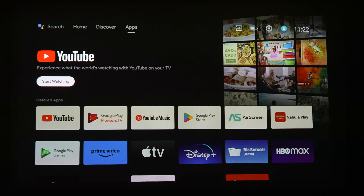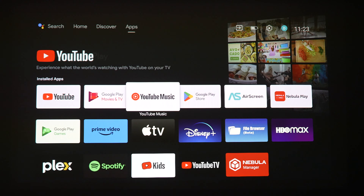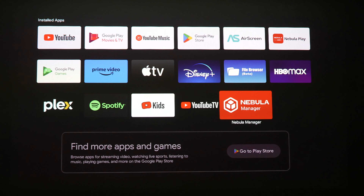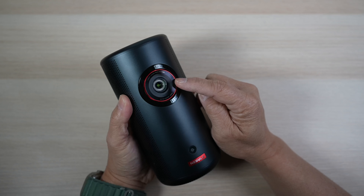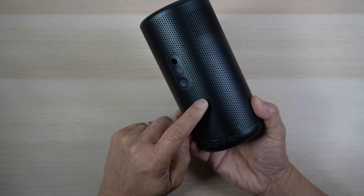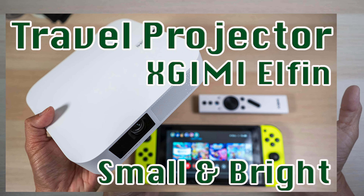The Android TV operating system does slow down and become sluggish for me sometimes, and I really wish Netflix were properly supported. I'd also love this projector even more if it were brighter. If an internal battery is not a requirement, I'd also look into the XGIMI Elfin projector which I reviewed earlier — it's even lighter and there's a good sale on that projector these days.